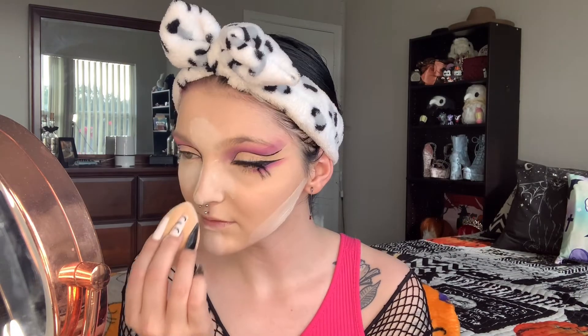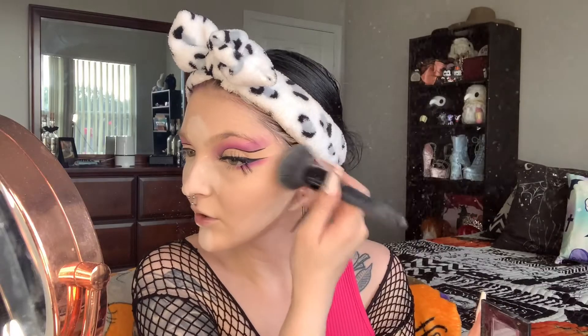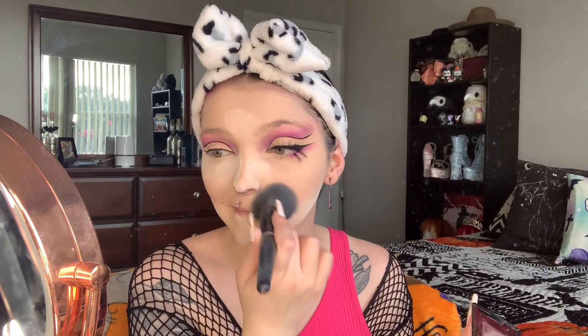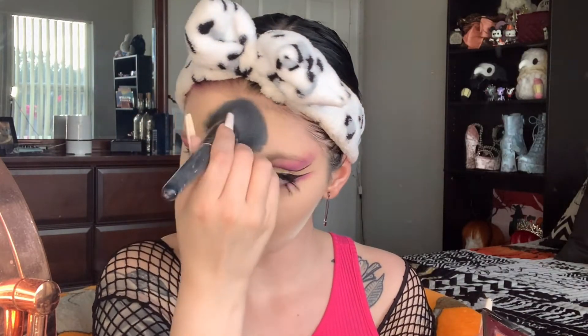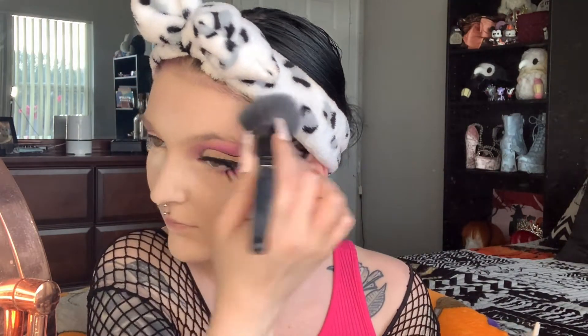I powder down the sides of my nose as if I'm contouring with my powder — but don't worry, we're not doing that. A little bit on the jawline. I like doing this because it helps blend my foundation to my neck, since I don't put foundation on my neck. Now I'm going to take my compact setting powder and set everywhere I didn't put the loose setting powder, then wipe off the excess.